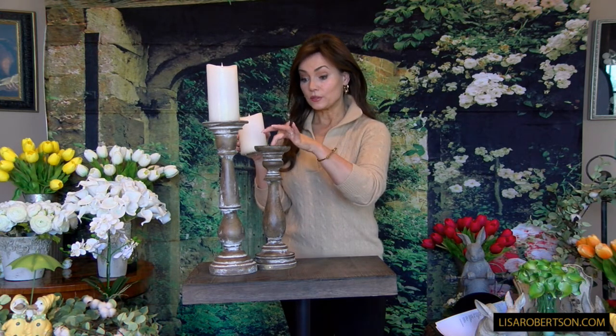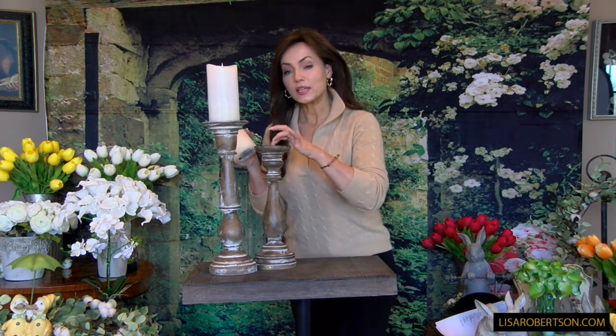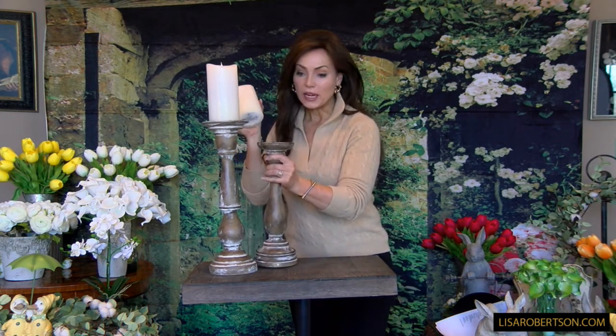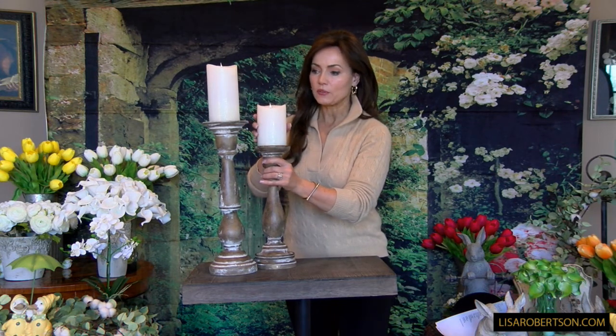I love the fact that there is not a little spike in the center, because sometimes there is and then you can't use a flameless candle with it. This does have a small hole here, so if you want to put a taper candle down in it you absolutely can. I love it with the big flameless candles that we offer.